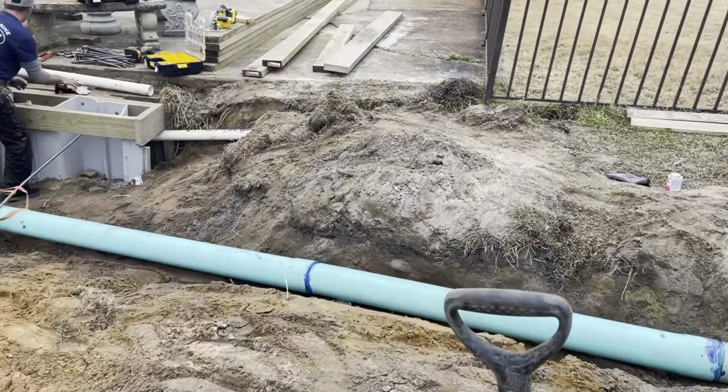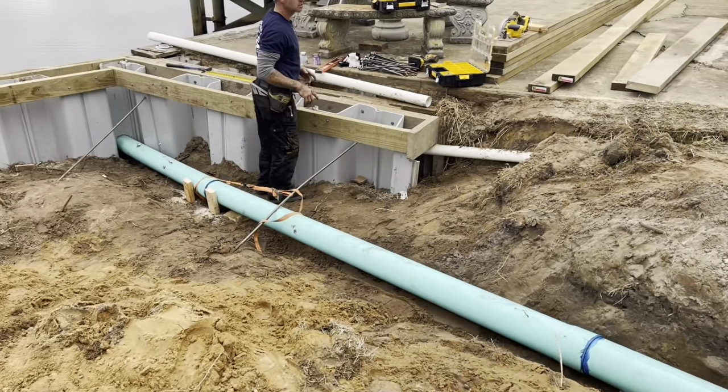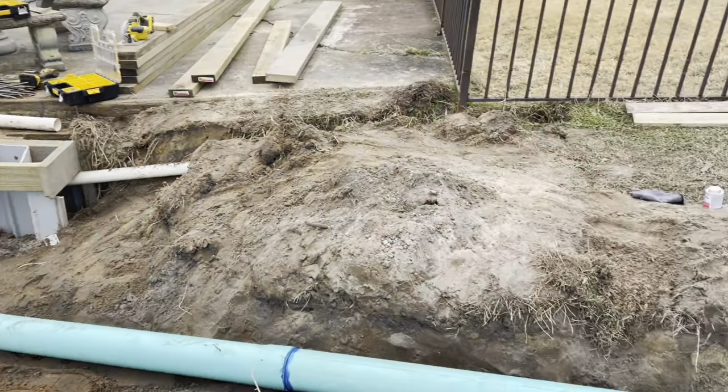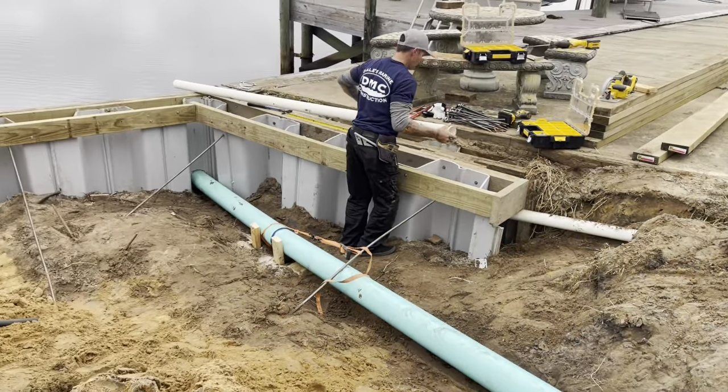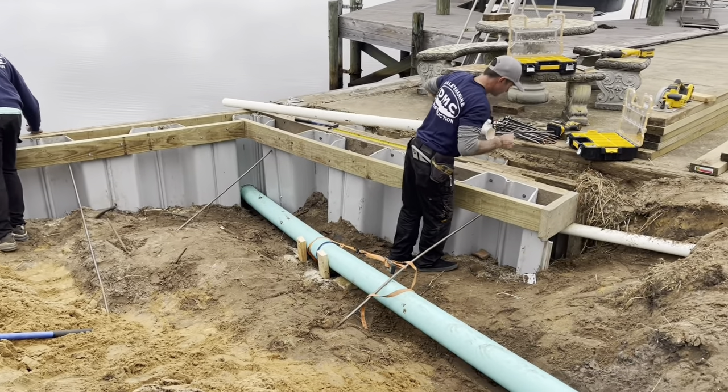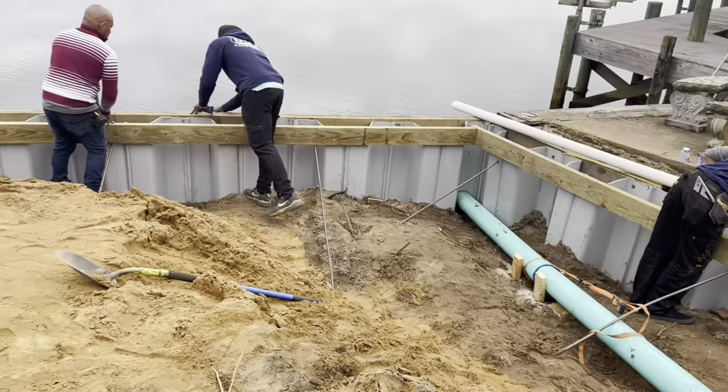We're getting the existing yard drain system reinstalled. The neighbor's drain was connected into this one, but we relocated it going back through the tube woods, keeping their drain system on our yard.